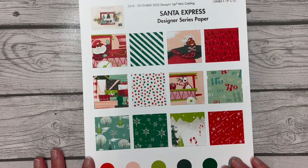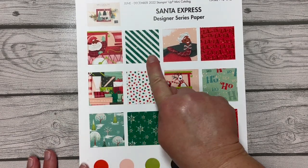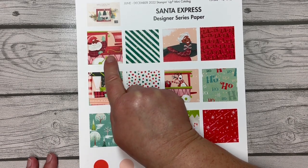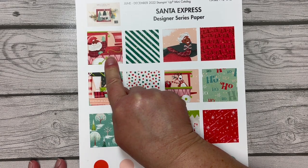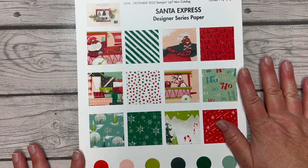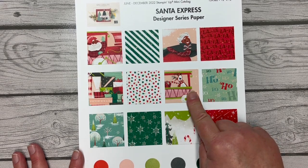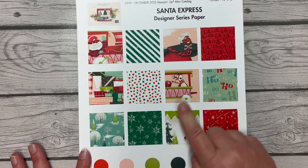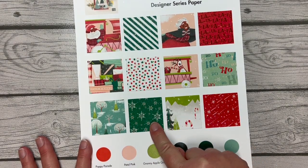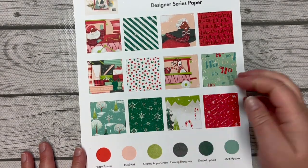This is a snapshot of all the pieces in the pack. This particular piece even has dies that coordinate, so you can cut it out with dies. The dies of course also cut out images from the stamp set, so it is a dual-duty die set — it cuts out different pieces as well as the train cars from this designer series paper. We're going to use this one down here and the one right next to it for our project today, which is going to be a piece of framed art.